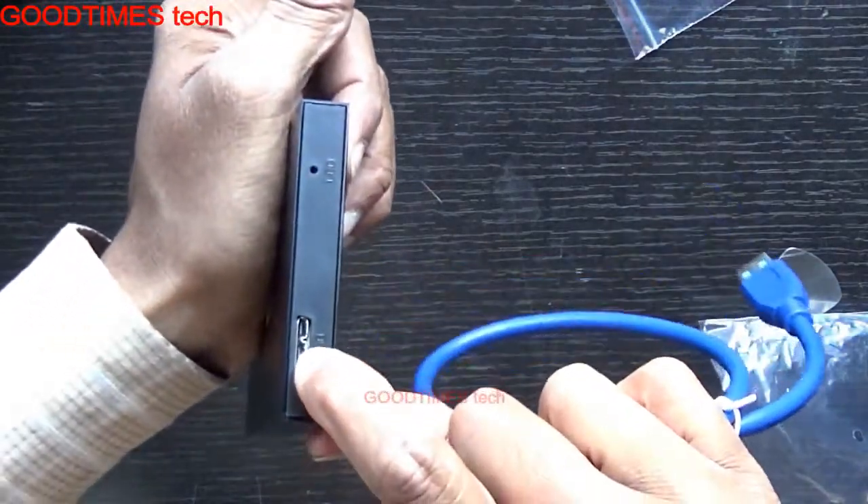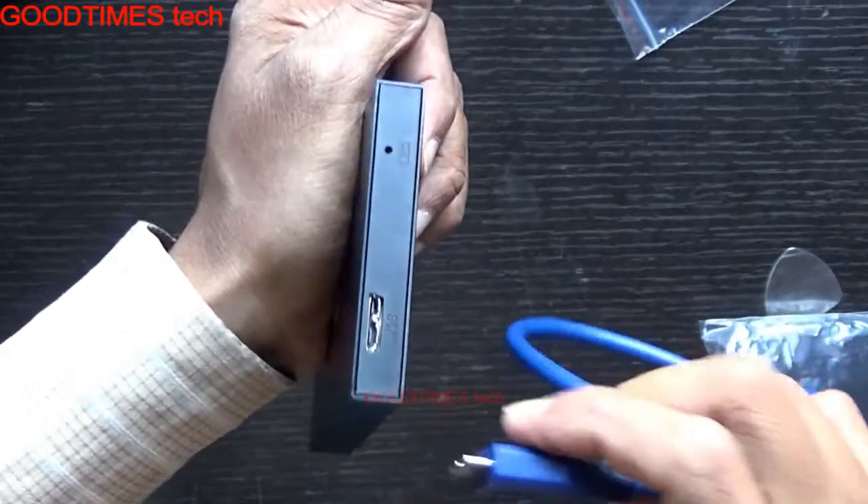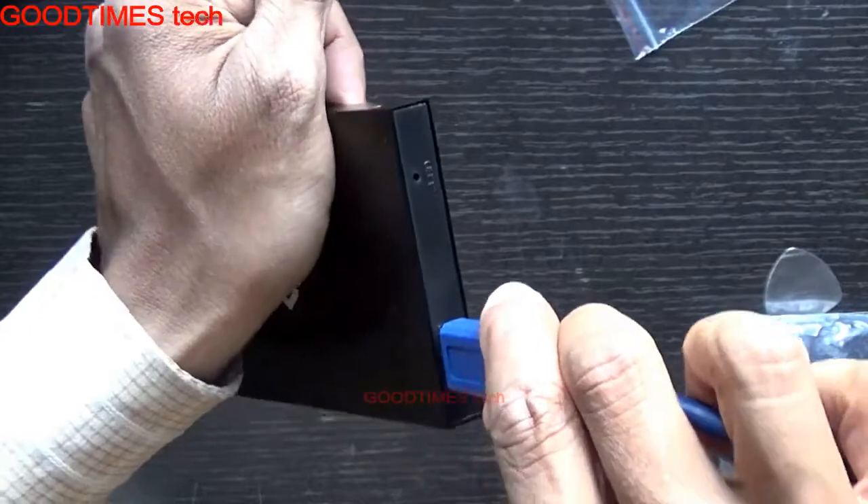Check it once again — seeing the notch, insert it properly. Make sure you won't damage it.